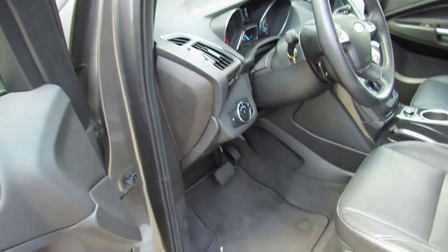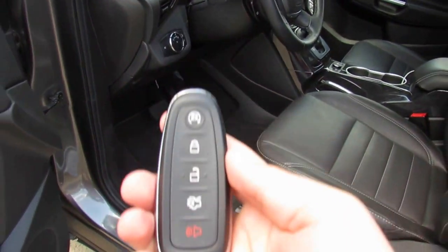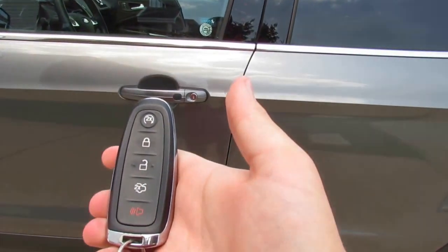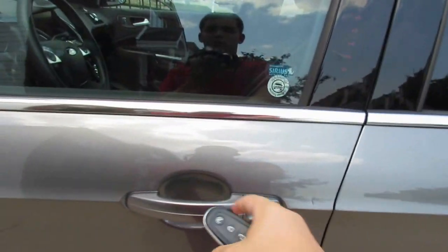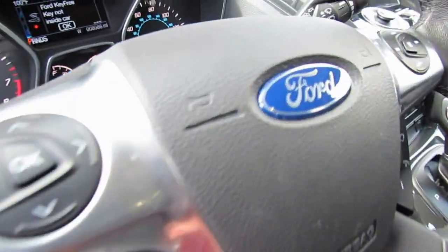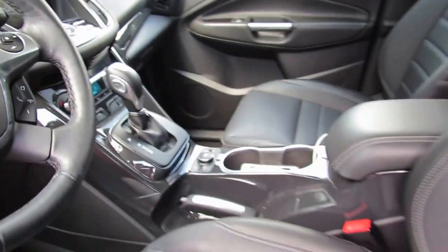If you have the Smart Key in your pocket and you walk out of the vehicle with it — if you shut the door, it will beep twice to let you know the key is not in the vehicle, and it will also chime inside the car. I'll leave the key in here so it doesn't beep at me.